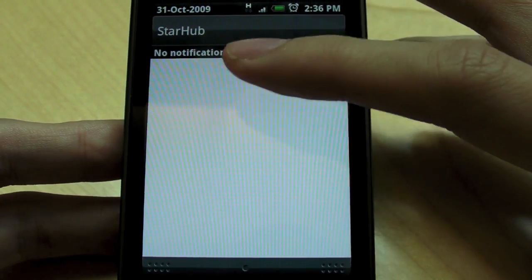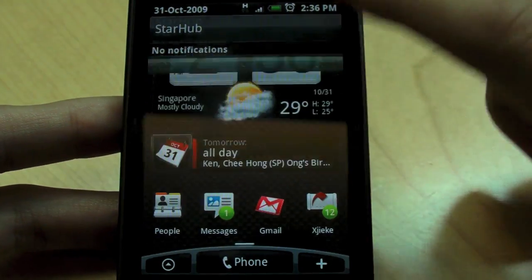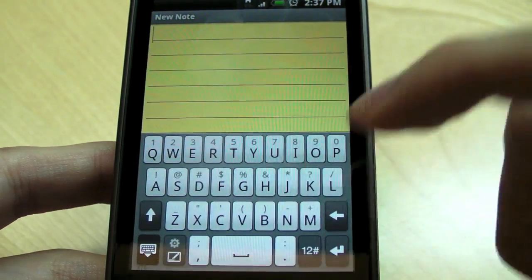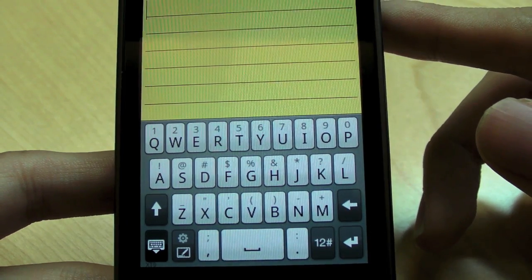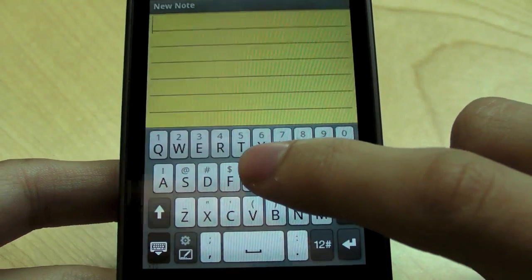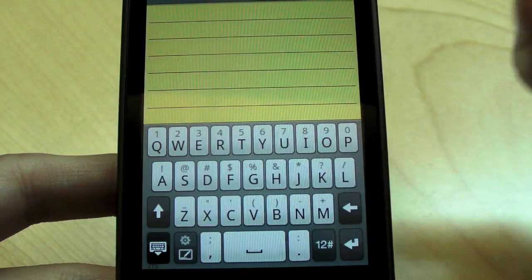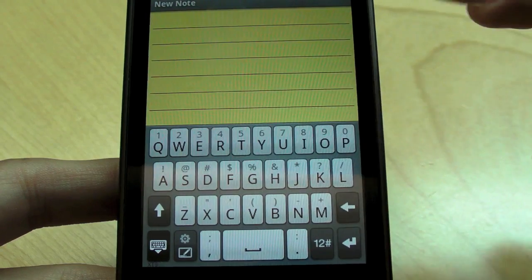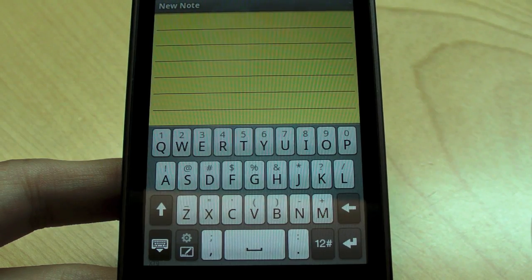We can actually see HTC probably owning the market again, just like they did with their Windows Mobile phones. We really, really like that. And so this is the HTC keyboard — we talked about this keyboard back in the HTC Magic episode, and it's a really good keyboard. We really like it. It's pretty smart and it feels very iPhone-ish. It's just a basis of comparison. It's a really good keyboard, and it replaces the default Android keyboard.